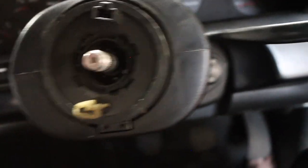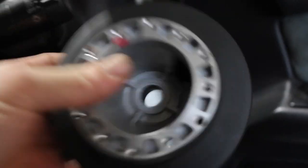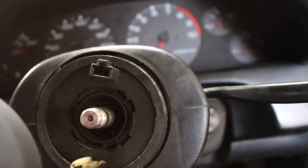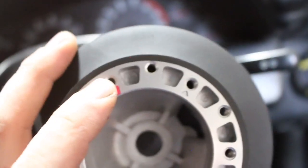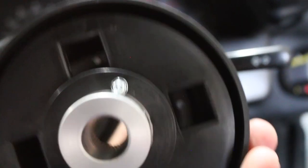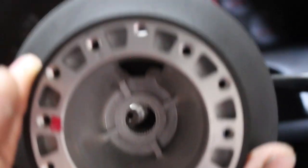Now we're going to install the hub. I got the Works Bell — it's going to be a 616, the shorter hub. This is for a Momo and a Nardi wheel. You can see a mark here and a mark here, and there's really only two ways you can go. If you have a Nardi wheel, you're going to go straight through here, just like that with the arrow.